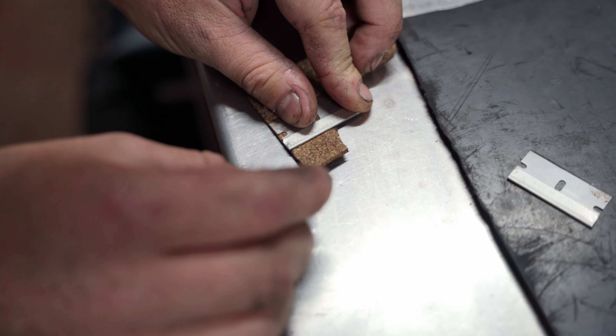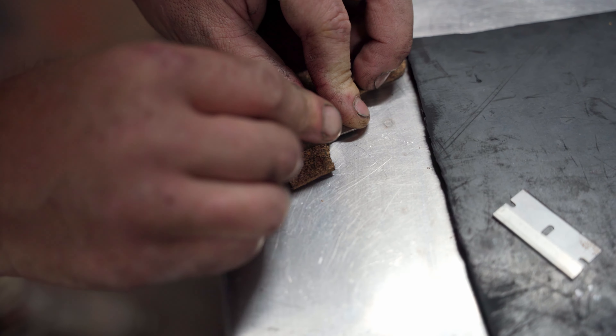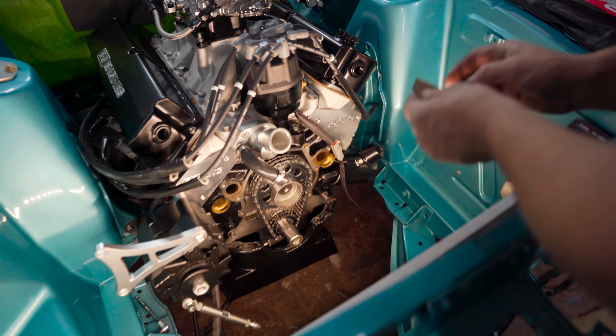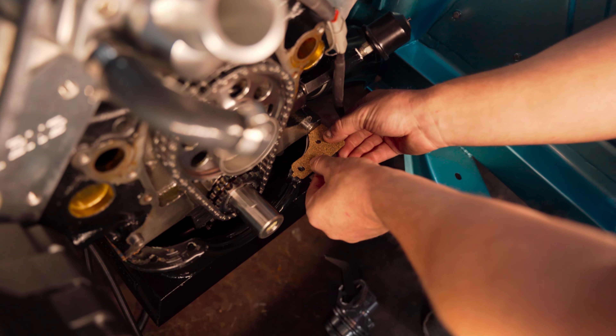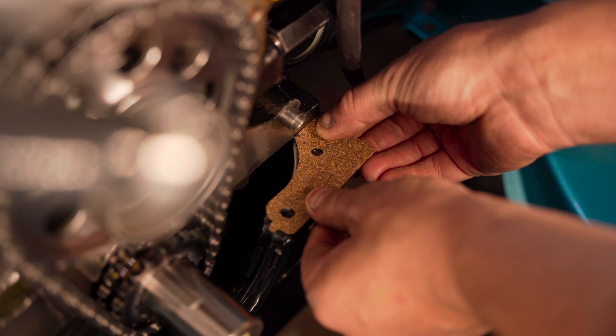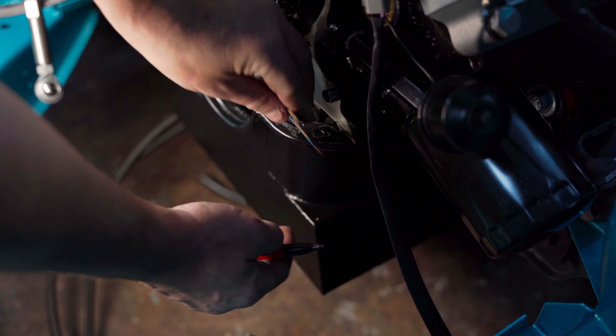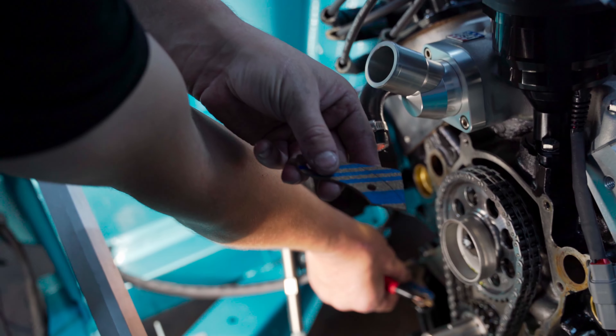We don't want to cut it too short. It's pretty well perfect — there we go, line underneath, perfect.